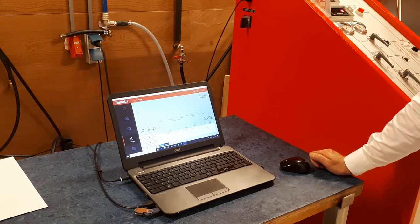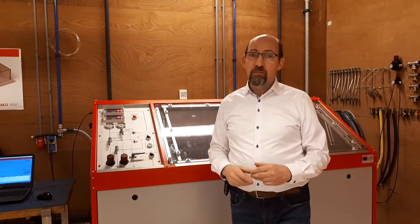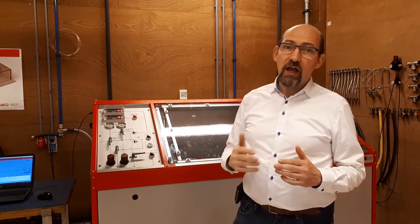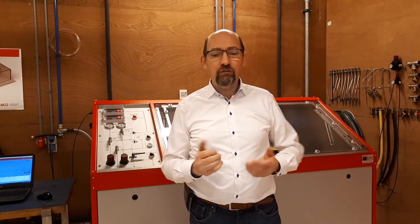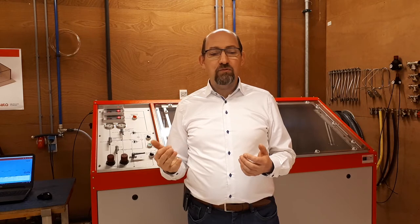For detailed operating instructions of this RCR software we refer to the user guide and the additional instruction video. About the hydrostatic tests: depending on the test pressure and/or volume of the hose you can use one of the two high pressure pumps or both.